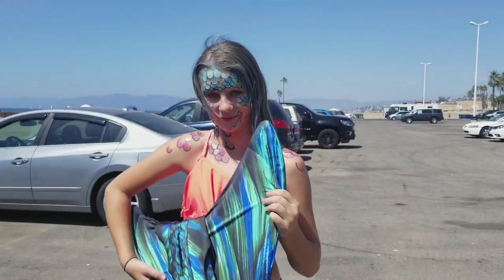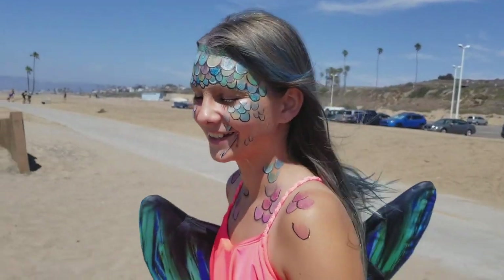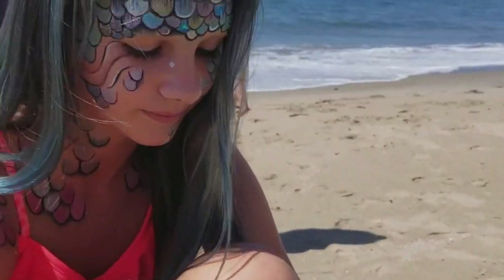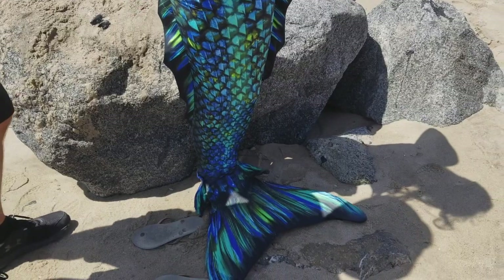Here's a little bonus footage of a photo shoot I did with this very tail.